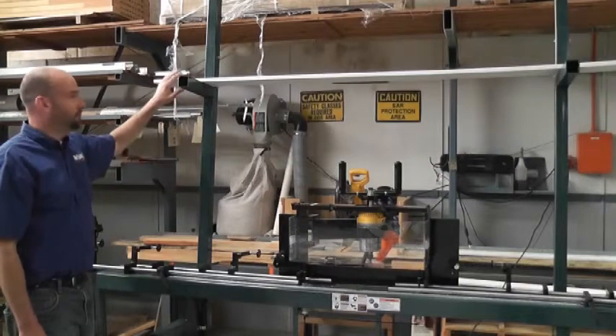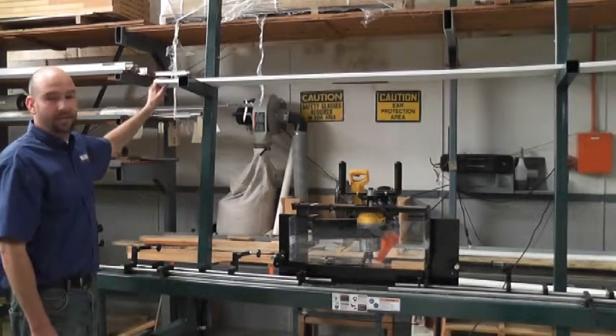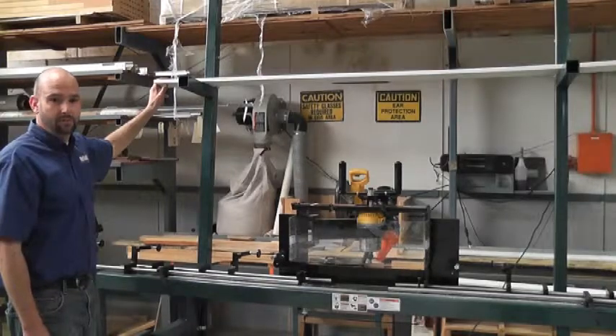The 250MX is shown here with the optional overhead material rack. This could be used to set and stage jams for the next machining process.